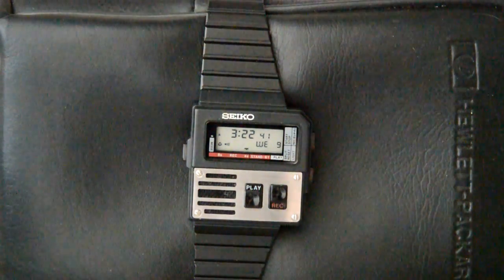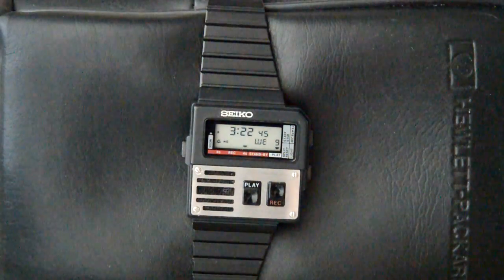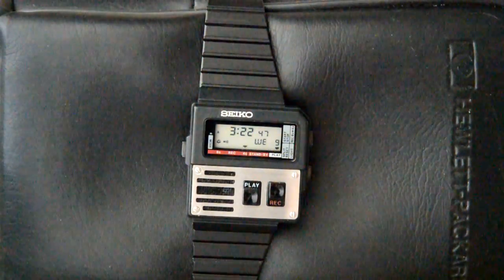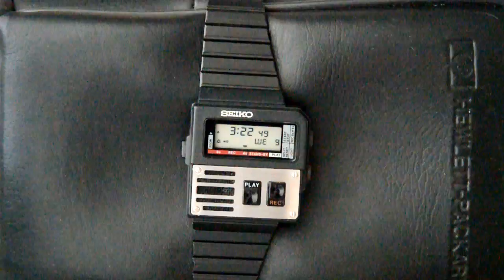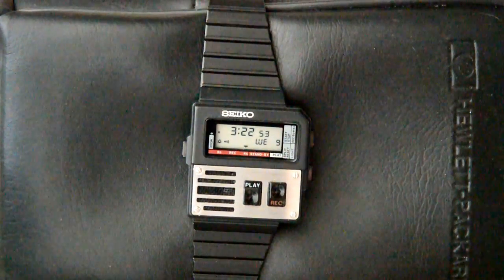All righty, that's it. I'll play it back one more time for you. Well, I hope you enjoyed my little demo of this watch — please view my other videos.